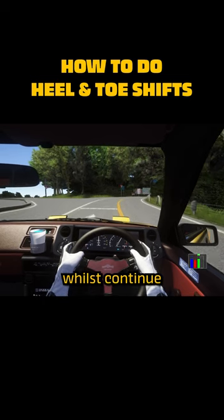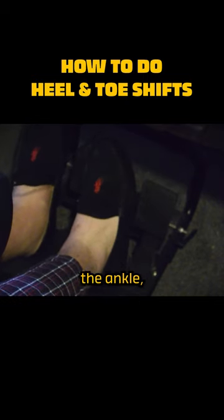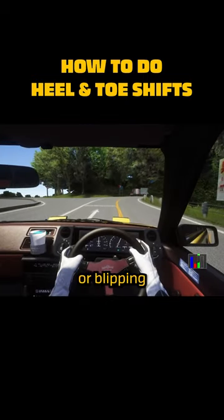Step 4. Whilst continuing braking with the clutch pedal still depressed, pivot or roll your right foot at the ankle, quickly pushing or blipping the throttle.